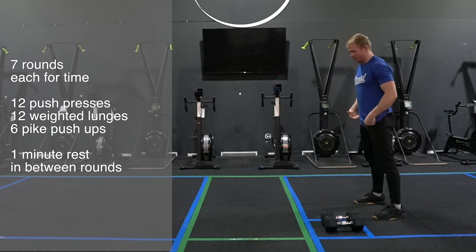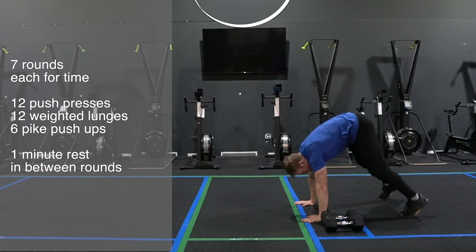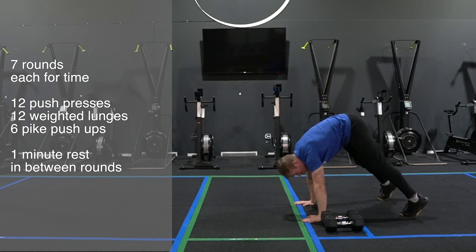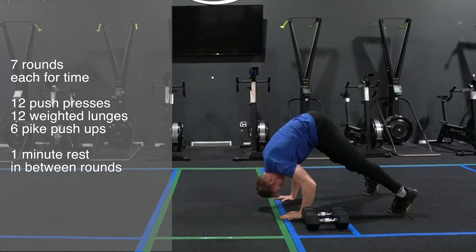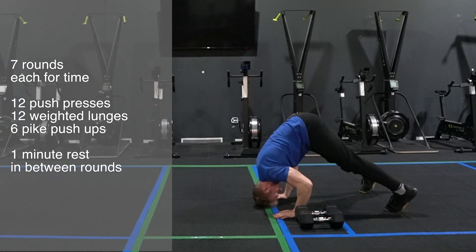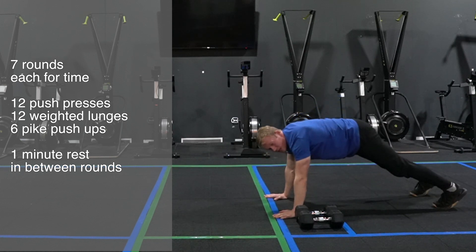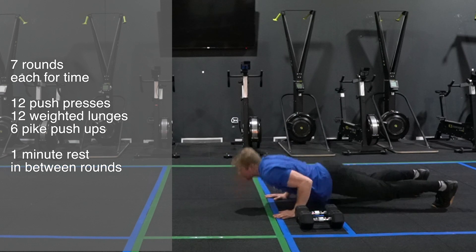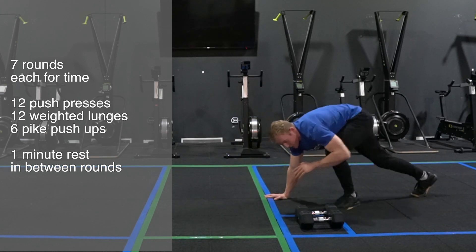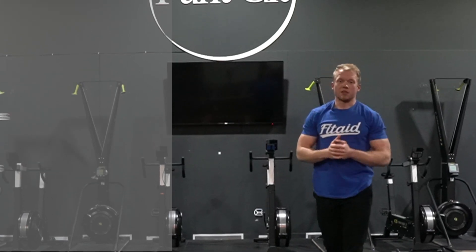For the pike push-ups I'm gonna stand on my hands and feet, push as much weight above my shoulders as possible, bring my head down and extend. If you want to scale it down, regular push-ups are also fine. Or if you want to make it heavier, you can put your feet on an elevated surface.